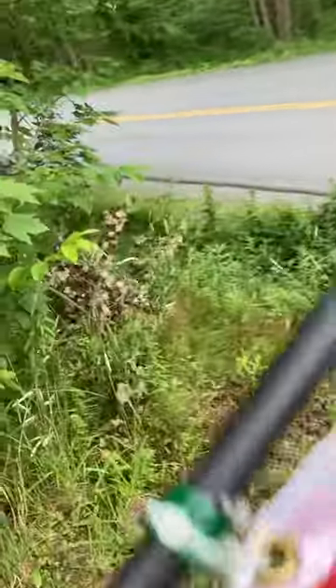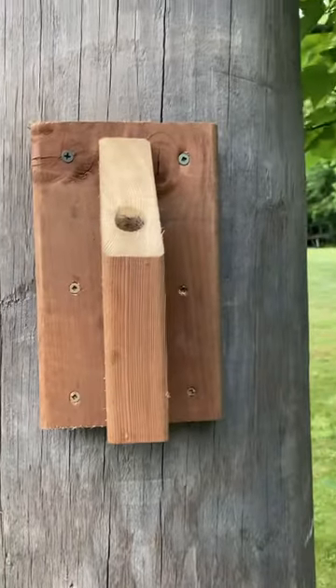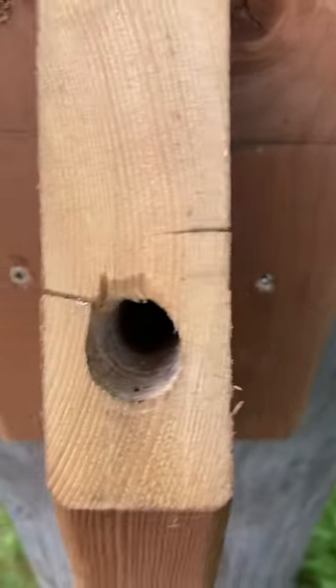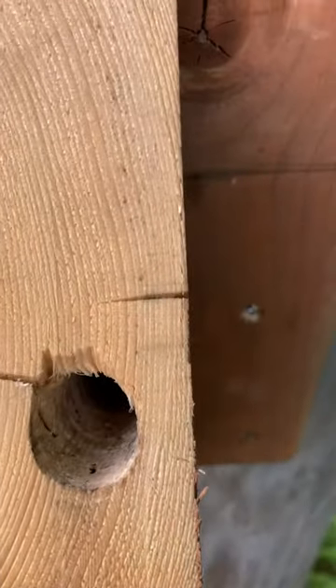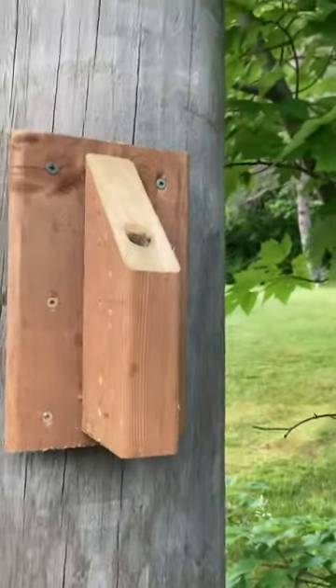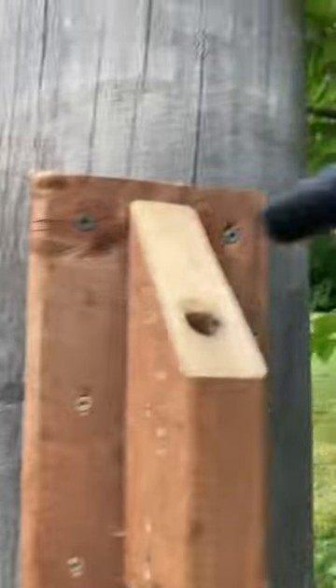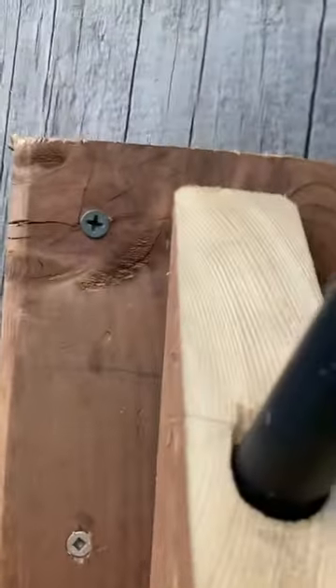Here's my mount — all I did was mount that to the telephone pole, drill a hole with a three-quarter spade bit at roughly 45 degrees. Sorry for the camera work; I'm working with one hand. The flagpole just goes in here — there you go.